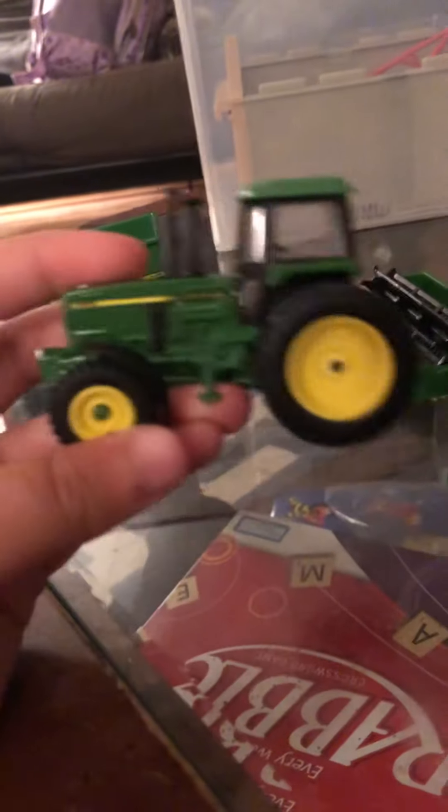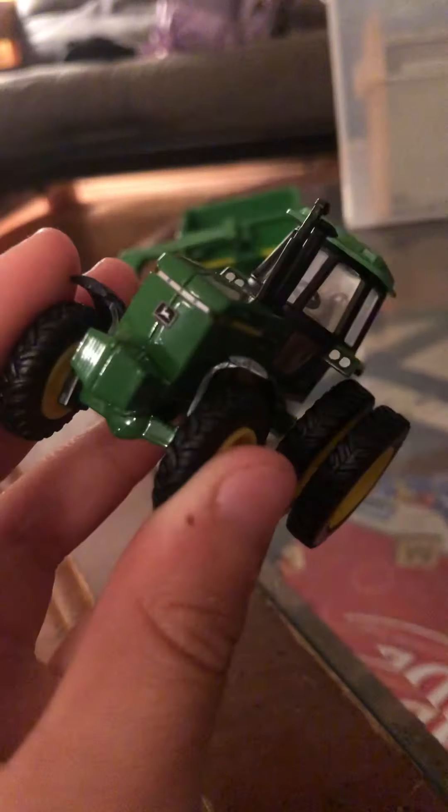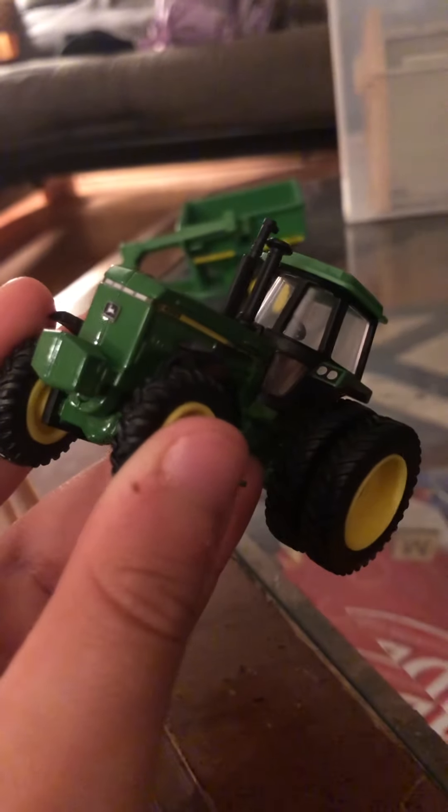I doubt I'm going to add details to this, but I like it just the way it is. Now I have the 45-55 John Deere with duals. This looks a lot like the 49-55 that I have.